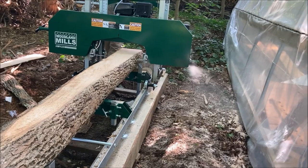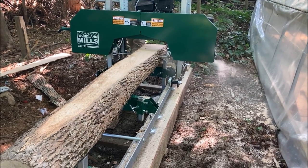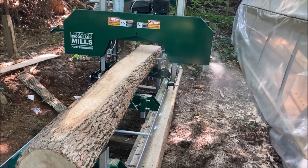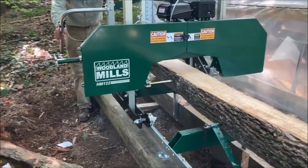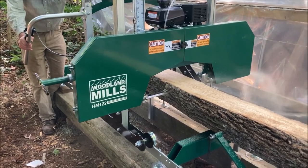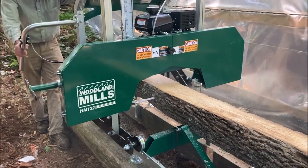Right out of the box this thing worked pretty well — though I should say, we did a lot of assembly on this. Three or four afternoons after work, a few hours at a time, and maybe five or six hours on a weekend. It does take a little bit of time to put the track together and get it all leveled. You'll see it's on a couple of big beams that I actually made with a chainsaw mill years ago.